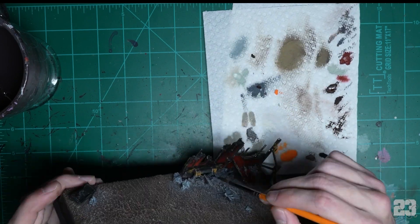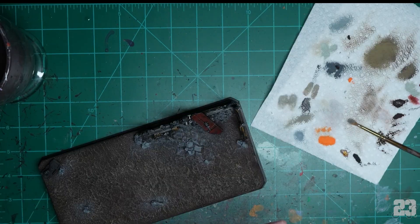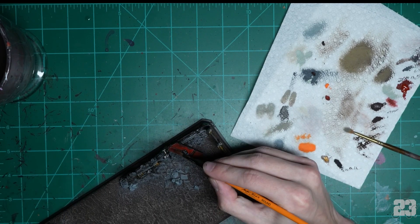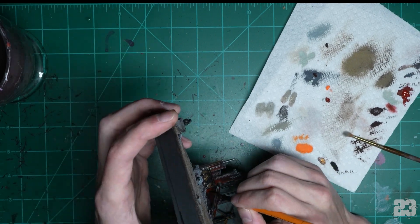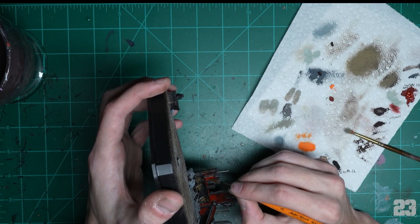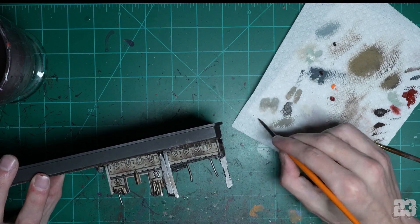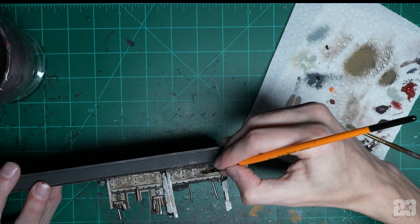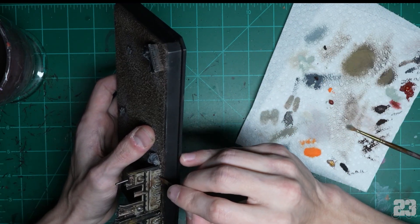Just have fun with it, experiment — you can't really mess up. Once all the shading is dry, go back in with your base coats — I like to stipple them on and blend everything in. Try not to go over too much of the battle damage or the burn-down effect. Get a little bit of that color back because washes will desaturate everything. If you go too far into the highlights you can always tint everything back down with washes — like this white highlight I do ends up being way too bright.